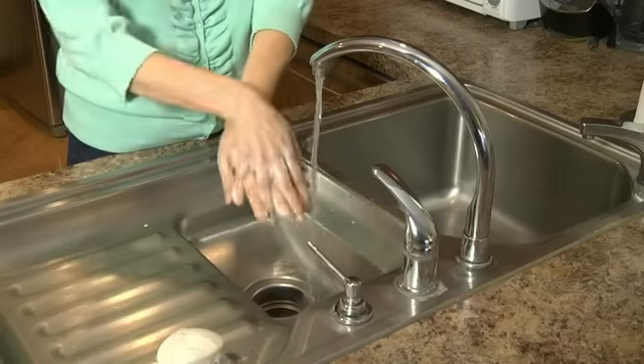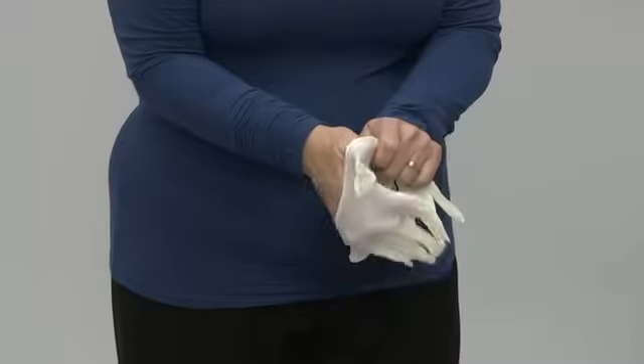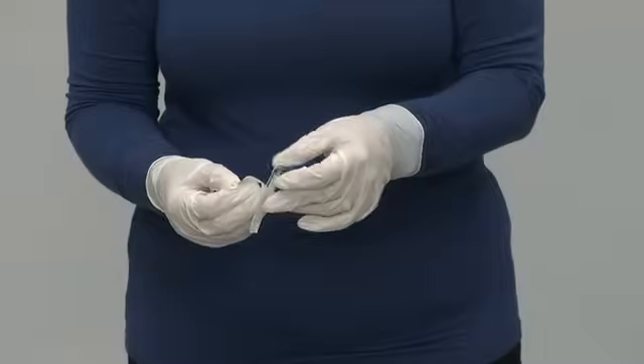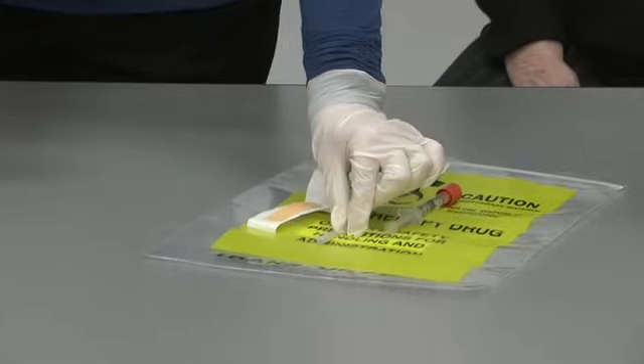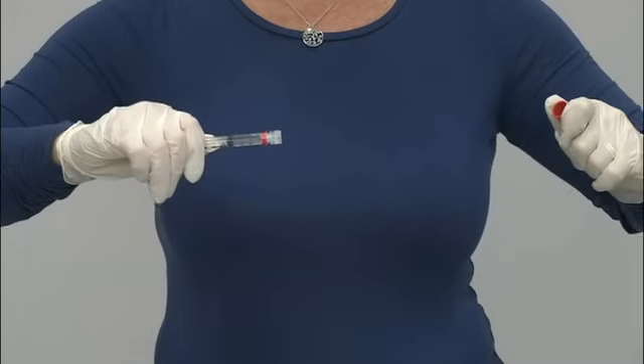Wash your hands with soap and warm water and dry them with a clean towel. Put on gloves if you're giving the injection to someone else. Open the wrapper of the needle, leaving the needle cap on, and set it near you.